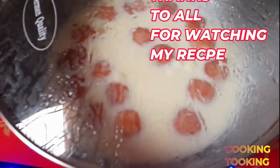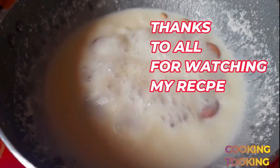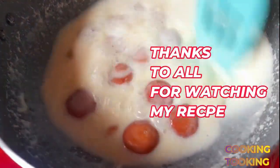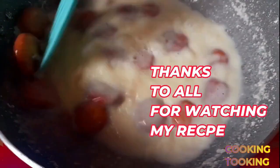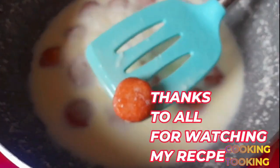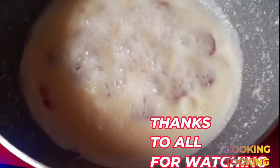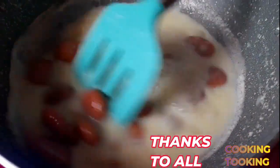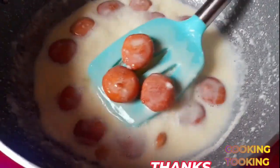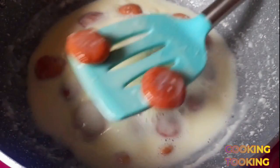Store them in an airtight container to keep them fresh. The dough takes about 5 minutes to prepare — just a little more than 2 minutes of active work. The dough is ready and easy to handle.